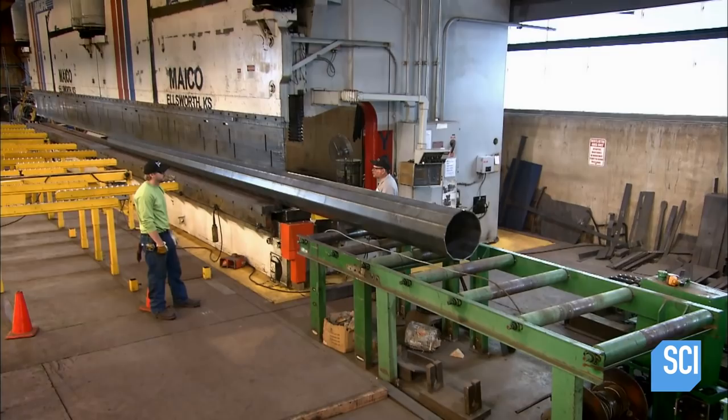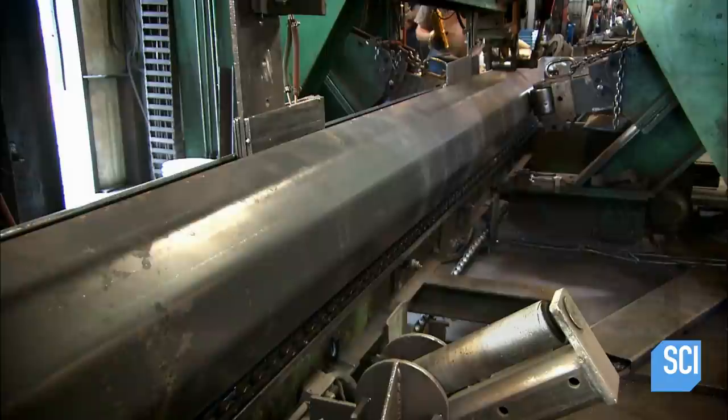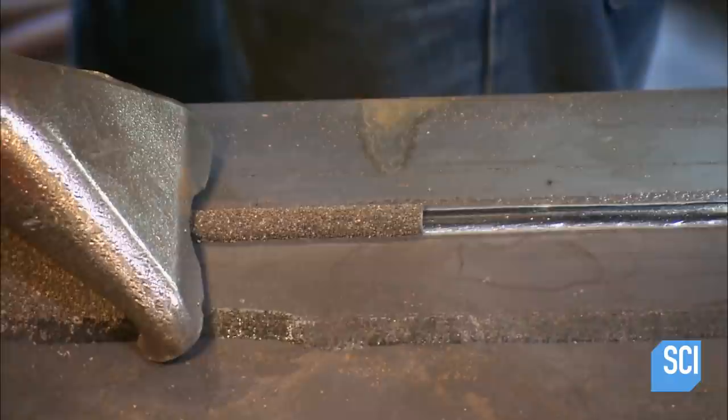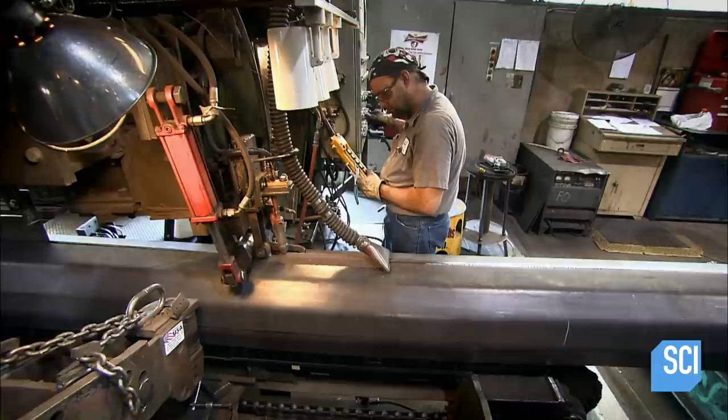Now the pole moves to a welding station where hydraulic rollers apply pressure from both sides. This forces the edges of the sheet together so that a welding head can fuse the seam with molten steel. At the same time, the head deposits a granular powder called flux, which prevents air from penetrating the weld and weakening it.